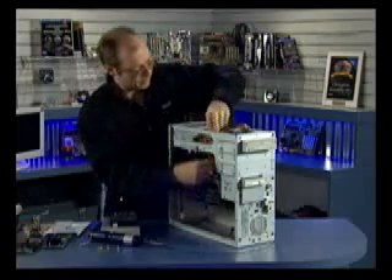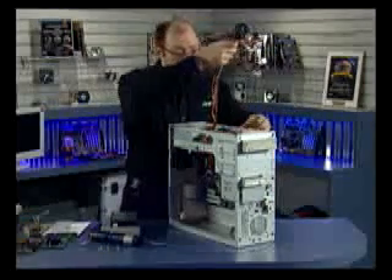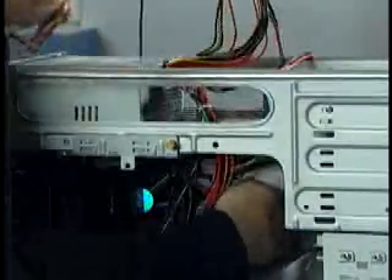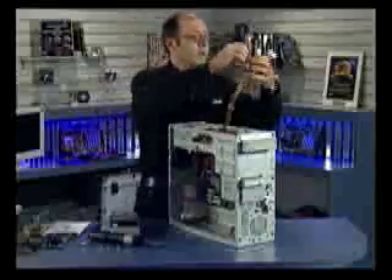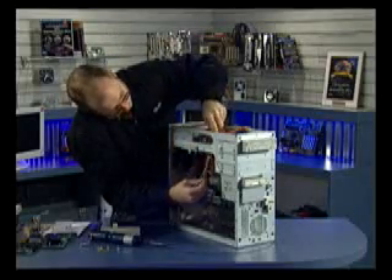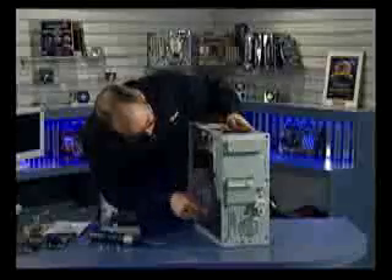Now that the motherboard is cabled, I'm going to take the extra 6-pin connector and tie it up out of the way. Then I'll feed the drive connectors through and attach the drives. I need one for the hard drive, one for the CD-ROM drive, and one for the floppy drive — and one for the hard drive here. And finally the floppy drive.